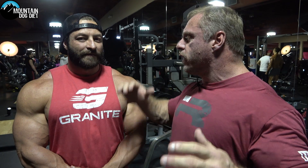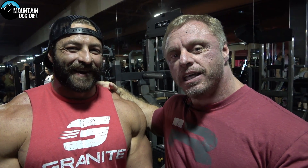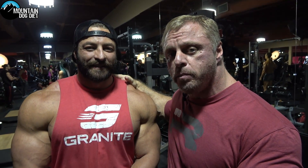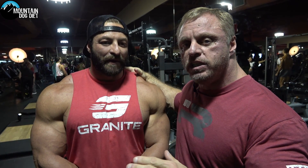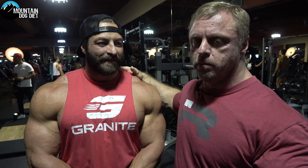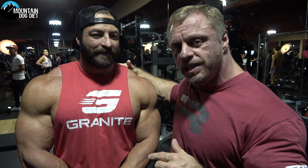So for my man Luke, where can people reach out? Luke the Hulk on Instagram. Keep an eye on this guy too — he just made his pro debut and he was in the top 10, came in eighth, which is an awesome pro debut. Keep your eyes on this guy, make sure you go to his Instagram and subscribe. He's a beast. So we're out of here, thanks.